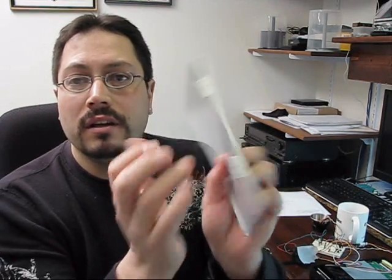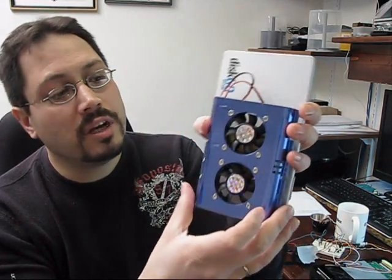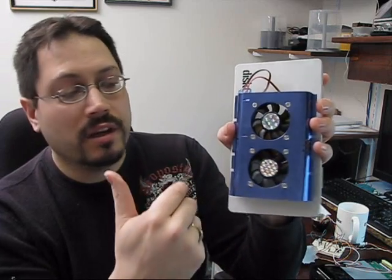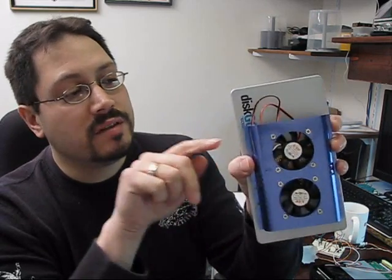This is the aluminum plate here, and this is going to get a few holes. This hard drive cooler is actually going to be installed on here. One of these fans is going to be blowing cool air into a series of holes into the compartments, and the other fan is going to be sucking air out through a series of holes.